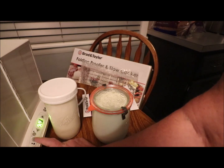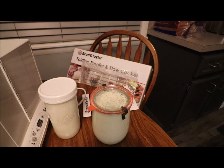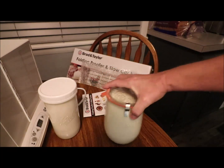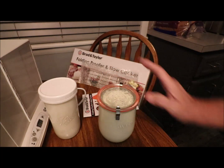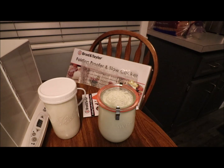Next is going to be proofing yeast bread. Alright everyone, thanks for watching! I'm trying out my new Brød and Taylor folding proofer and slow cooker. Y'all have a great night — big hugs from my pantry to yours, bye!